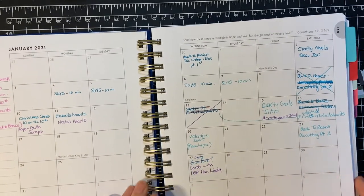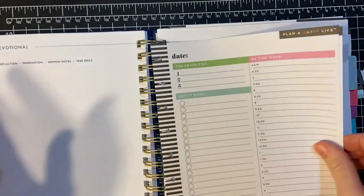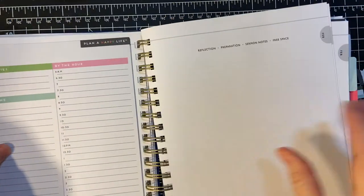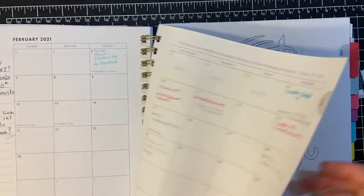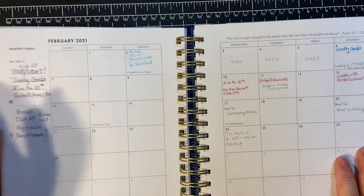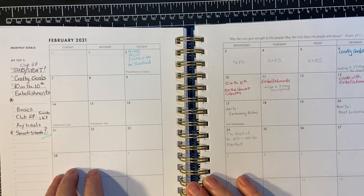So anyway, that's what I got done for January. Now let's go to February. I learned from the mess — you saw all the scratched-out stuff in January — I learned to just write things in pencil until I had it down. I got my Club Echo Park kit on the 24th, and I did the unboxing in February.